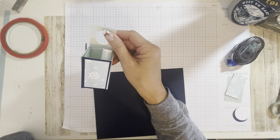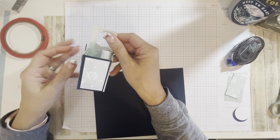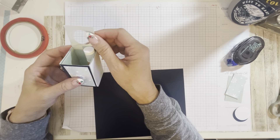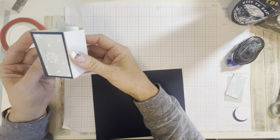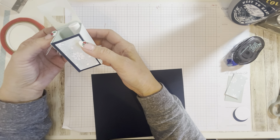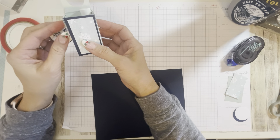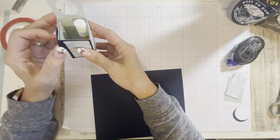Hi guys, welcome back to my channel. Today is day four of Christmas packaging and I wanted to share with you this cute little holder for chapstick or a little lotion bottle. Super easy to make — you just need a couple pieces of cardstock and patterned paper. I've got this cute patterned paper that's part of the Seas and Greetings set from Close to My Heart, and this stamp is one I thought was really cute.